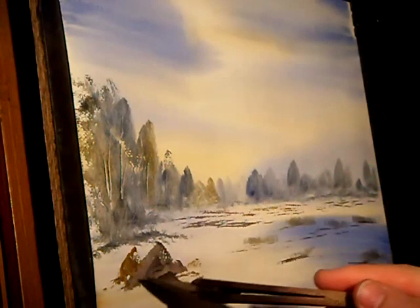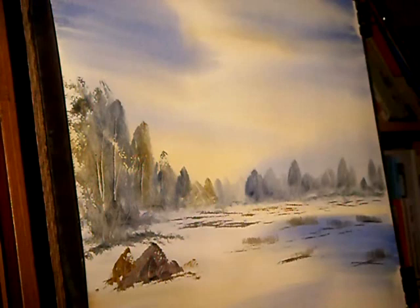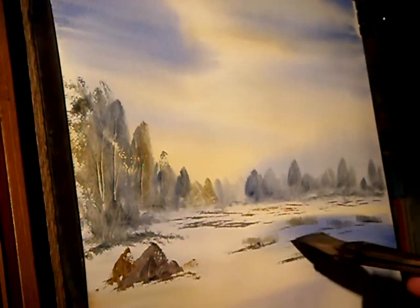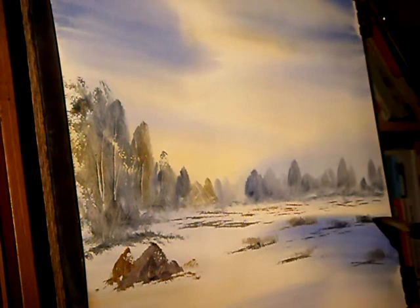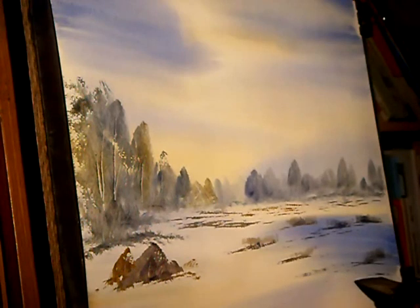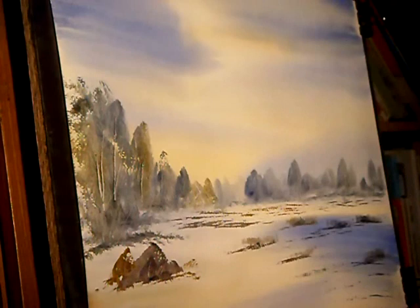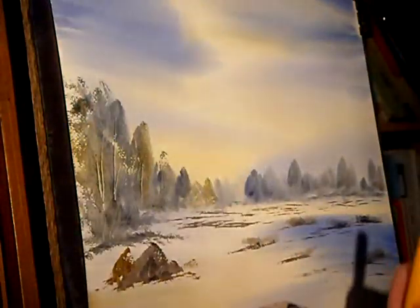I'm just going to make that little bit dark in the centre and give it a few little flecks. I'm just going to darken these up slightly. Now I want to put a gate in there, so I'm switching to the three-quarter inch flat brush, going in all three colours again — a bit more burnt umber and ultramarine to get a dark colour.